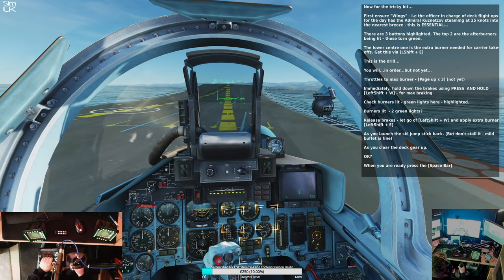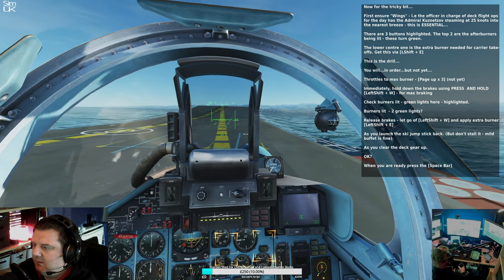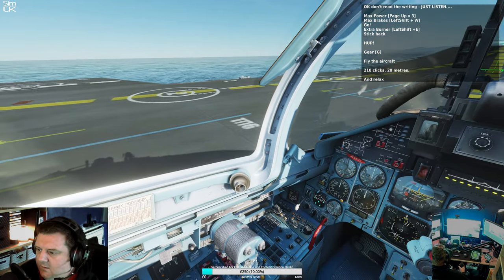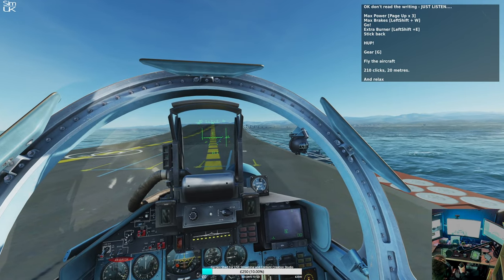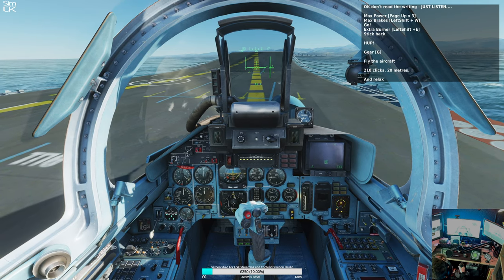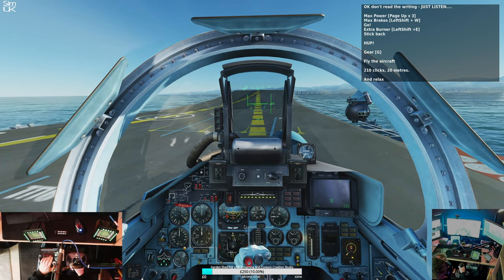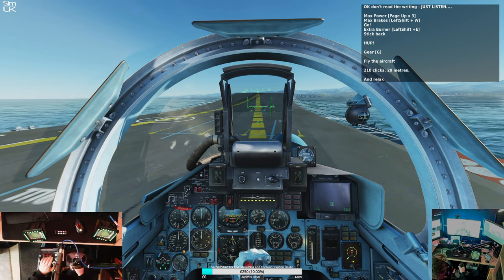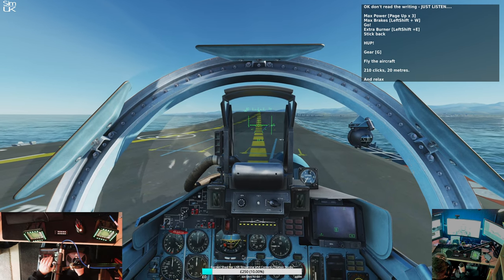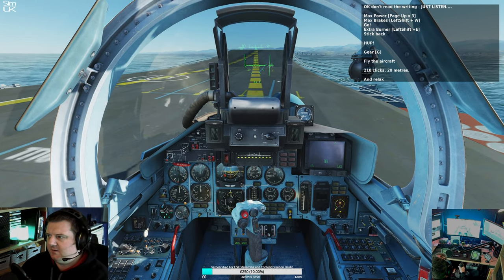Request take off — see, that does not work in this. Okay, don't read the writing, just listen. Page up, page up, page up. Left shift W. Green lights. Go. Let go, left shift W. Extra burner, press left shift E. Stick back. Gear: G. Fly the aircraft. Two ten clicks, twenty metres, off you go. Alrighty — it says max power first and then max brakes, which makes no sense to me whatsoever. Because if you did that you'd start rolling forward every single time. What makes sense is max brakes and then max power, then max burner obviously.